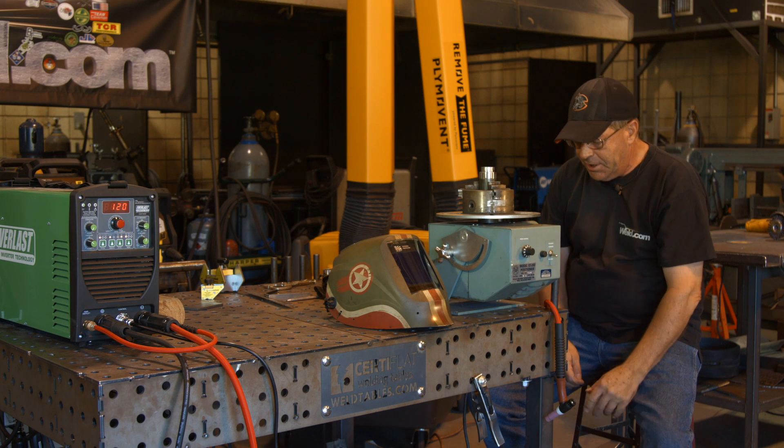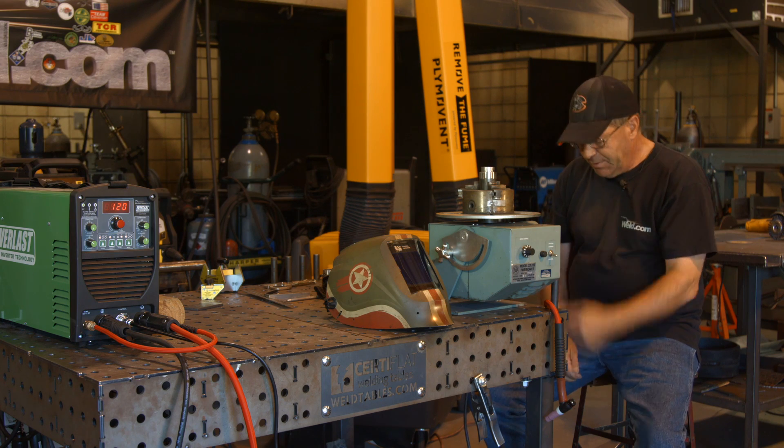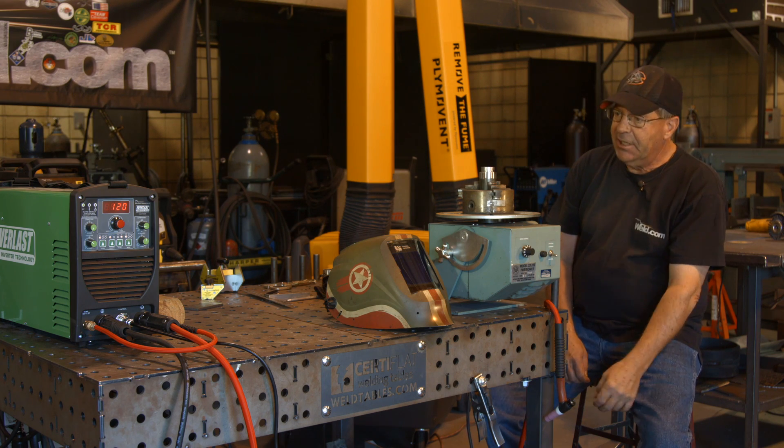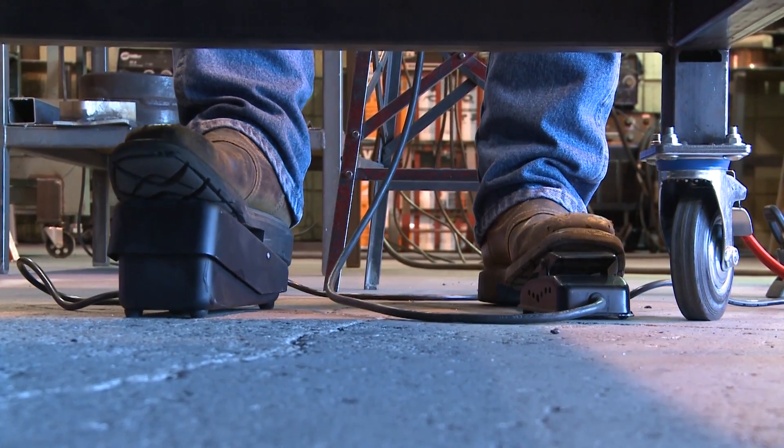We kind of joked about doing some two-pedal work — a two-pedal weld with the baby positioner and operating the foot pedal. Well, it's no joke anymore because now I've got to do it.